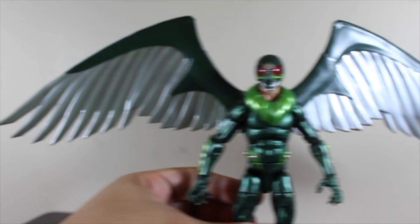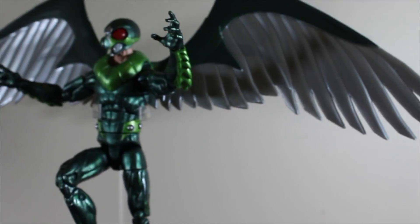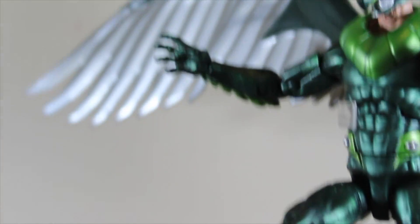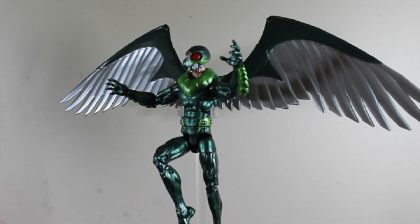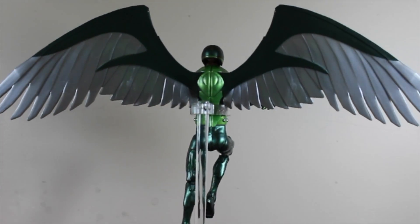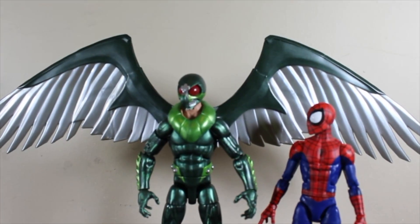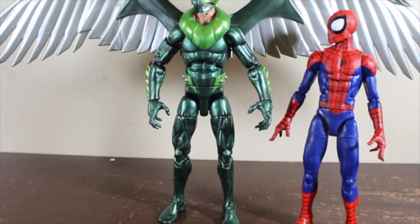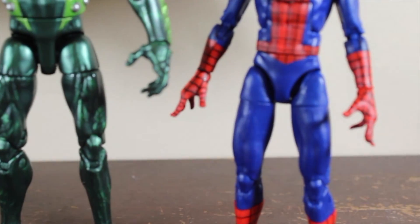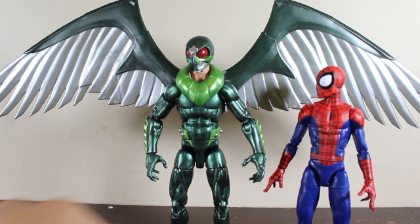With both wings attached and the helmet on, Vulture looks really awesome. The metallic painting looks amazing. The figure can stand without any struggle even with the wings — you just need to find a good pose. Thank you guys for watching! Let me know what you think about this action figure, and see you on the next toy review.